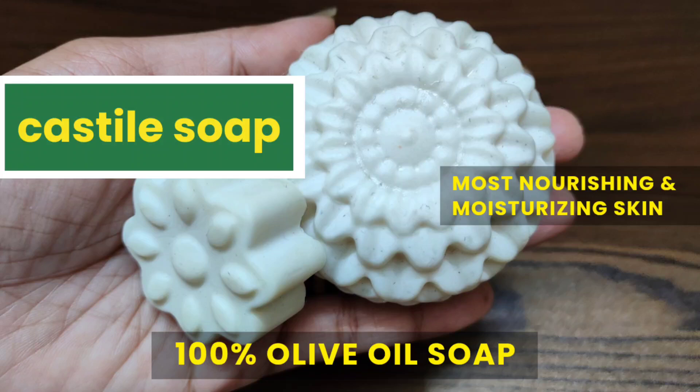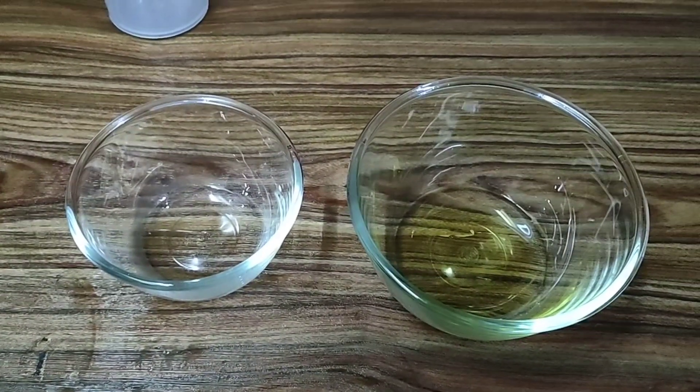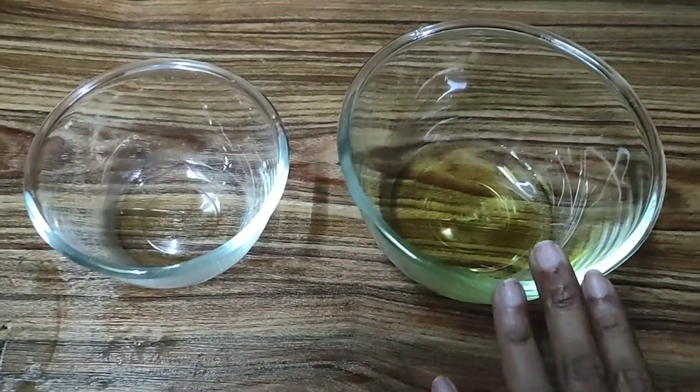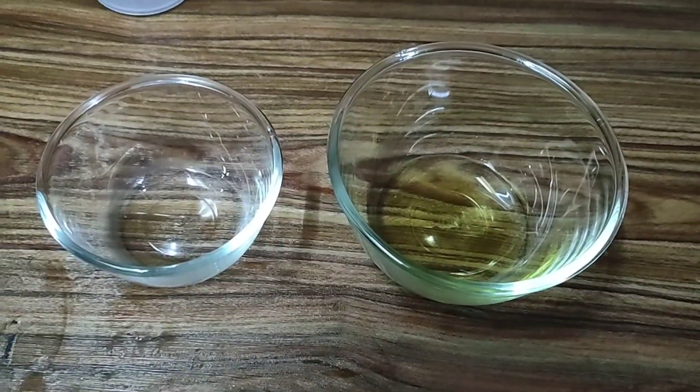Hi everyone, welcome to Organic Creations. I hope you all are doing fine today. So today we are going to be making a castile soap — a cold processed castile soap which is going to be made with 100% olive oil.